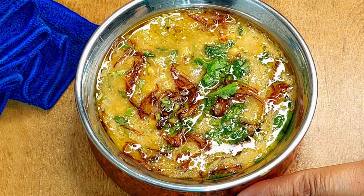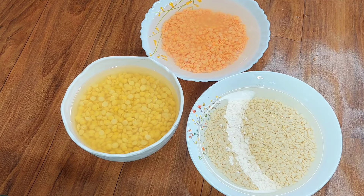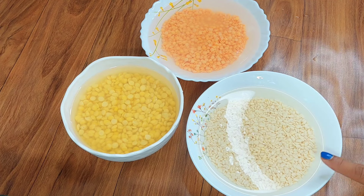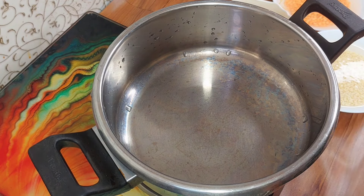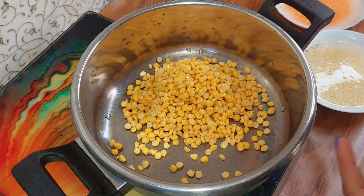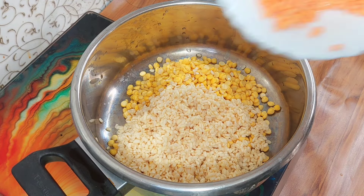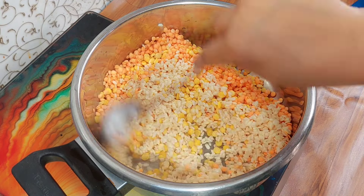Look, guys — how yummy and delicious this dal is! Let's start. Here we have 3 types of dal. There is toor dal, and this dal, and this dal. I have kept them soaking overnight. Now we will take a cooker and put them in it. The quantity of each dal varies — please check the proper quantities in the description below.